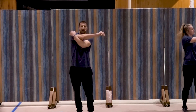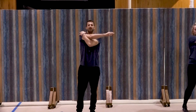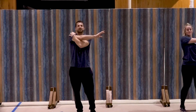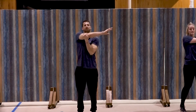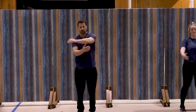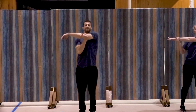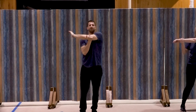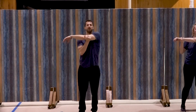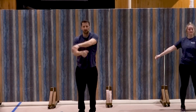Bring the right arm across and hold here. Ten, nine, eight, seven, six, five, four, three, two, and one. Switch it up and hold for ten, nine, eight, seven, six, five, four, three, two, one. Good.